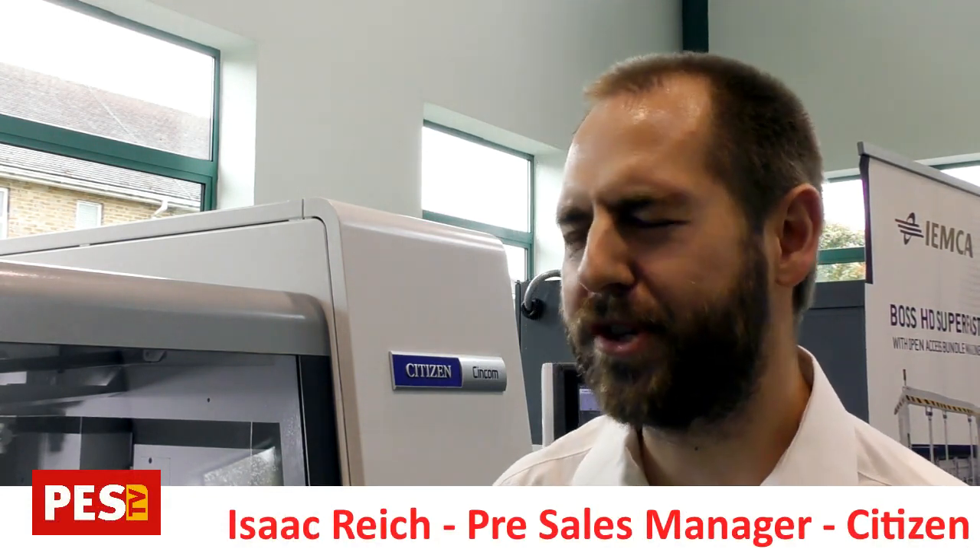The D25 is our latest generation sliding head lathe. It's a 25mm capacity machine, super high productivity — a 3-channel machine with double superimposed machining and our latest Mitsubishi 800 series control, with full 5-axis capability.